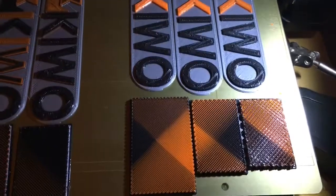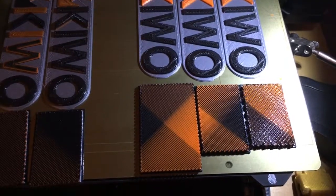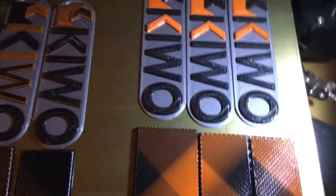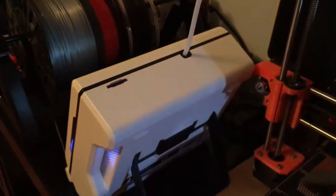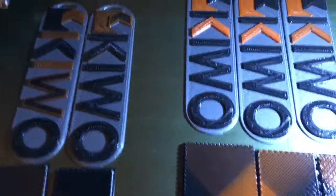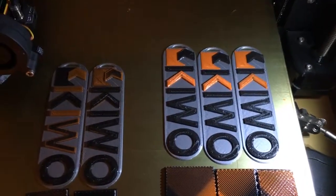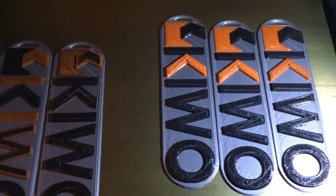This is a quick video just to highlight some of the transition differences in transition sizes with the Palette 2 running on one of my Creuses. This is a keychain that I created in Fusion 360 for use with my company. There are three transition lengths that you can see here.